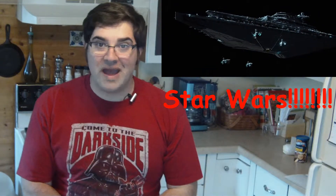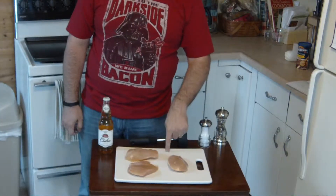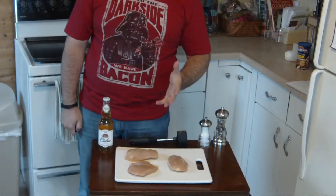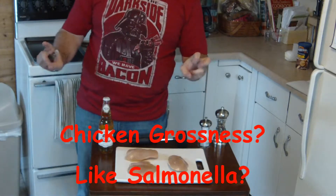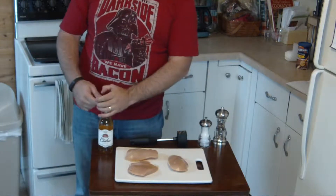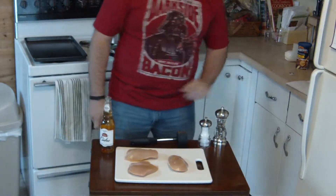And now, back to some food. We have our chicken breasts on a lovely plastic cutting board, because if you have a wood cutting board all the chicken grossness will get down into it. And as always, step one: have yourself a nice drink.